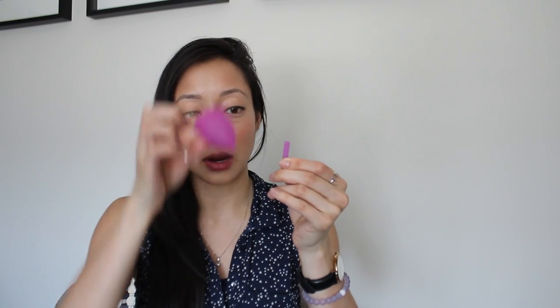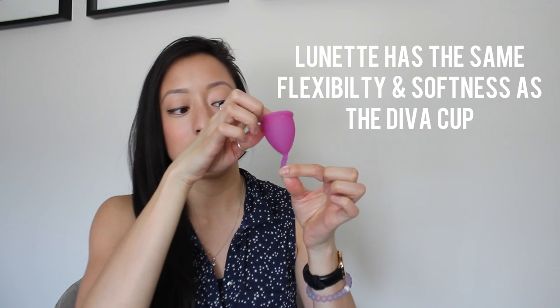Experience-wise, I ended up cutting the tip off of the Lunette cup. I tried it with the tip at first for maybe the first two inserts, and it's definitely not as uncomfortable as the Diva cup. When I first tried the Diva cup with the stem on, it was super uncomfortable. The stem on the Lunette cup is a little bit softer, and I could have kept it, but I could still slightly feel it, so I just cut it off. I just prefer not to feel it near the opening.